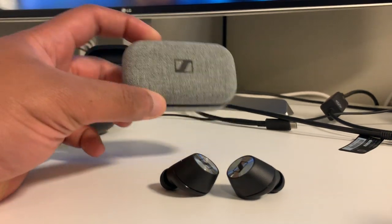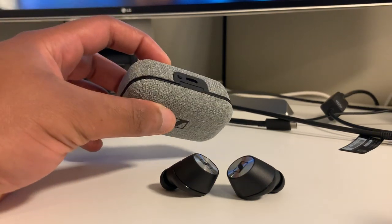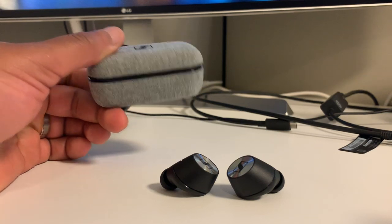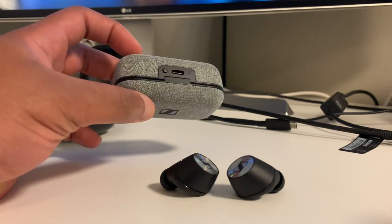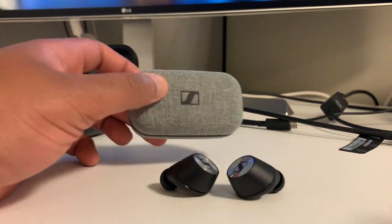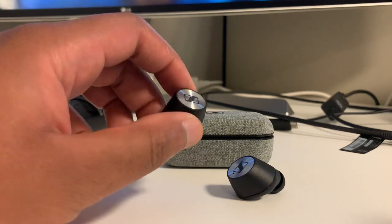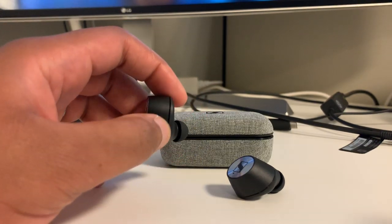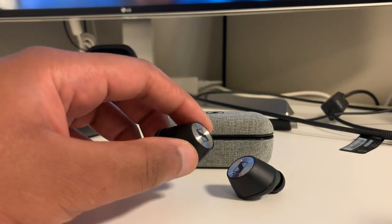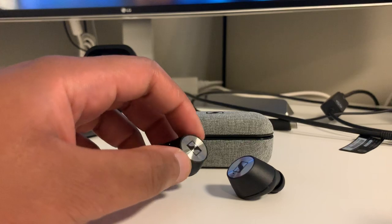Personally, I don't often hit the charging case issue because I charge these every day with USB-C cables at my desk and at home. But the actual usage time of around four hours theoretically — I get about three and a half — is really poor. That's the biggest issue I have with the Momentums.